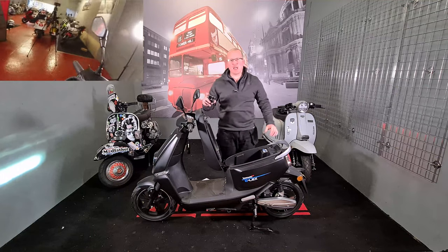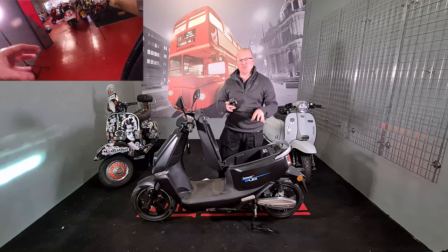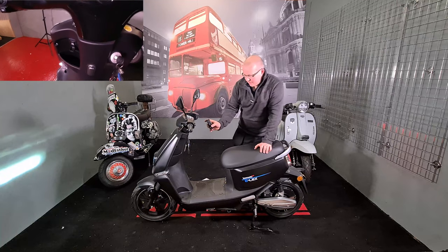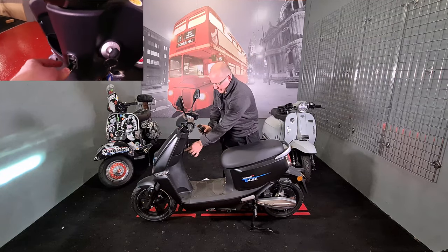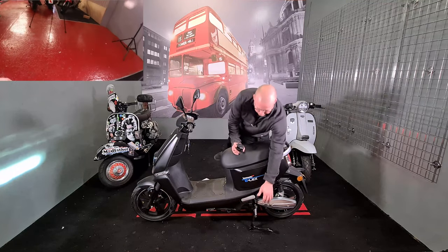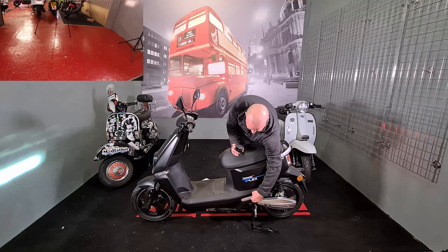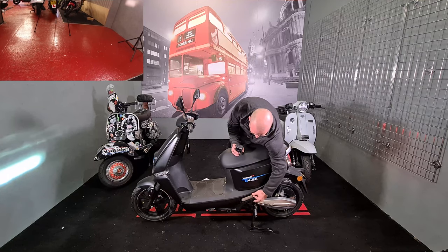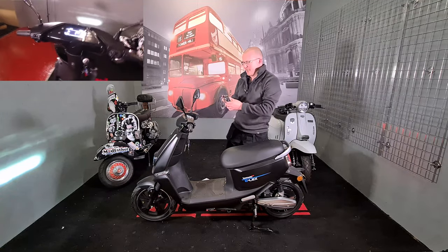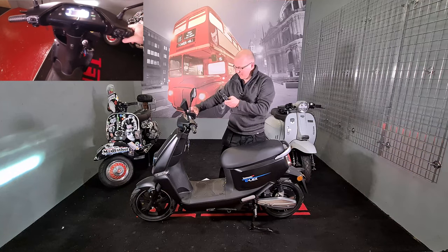Out of all the electric scooters in the range, this is the only one with the batteries underneath the seat rather than underneath the footrest. You also have a USB charger under the seat, a sprung-loaded baggage catch, and a sprung-loaded footrest. There's also a clock on the dash. To start the bike, hold it down, press the P button and hold the brake — press P and it will deploy.